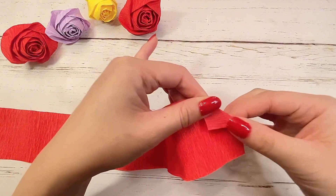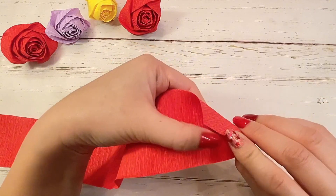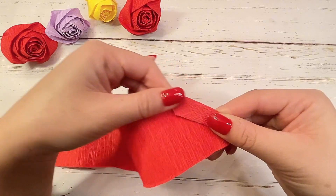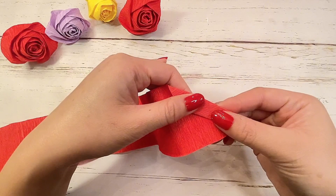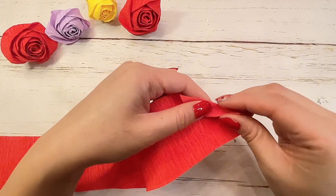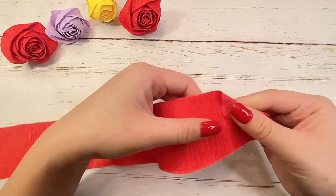Fold down the top right corner and then fold down another time. Your fold should be at a diagonal slant. Find the center of your fold and then flip up the bottom second half. After you flip up, pinch down and flatten.